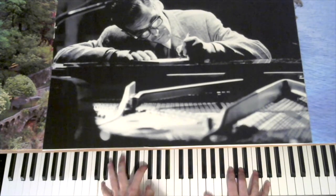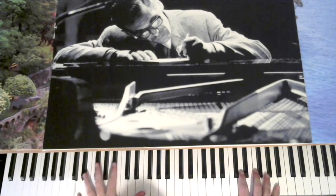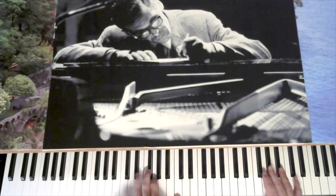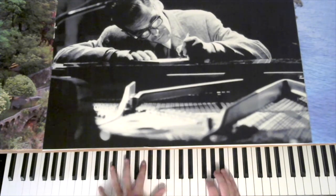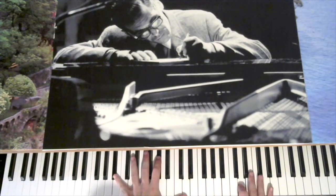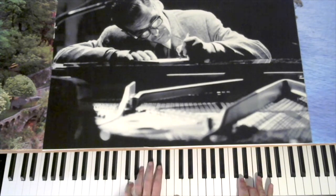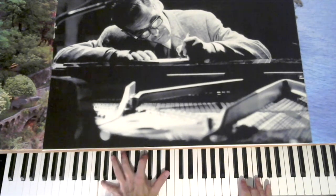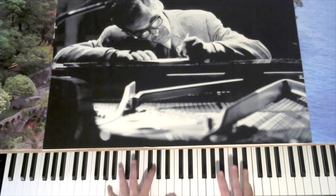The last ending's a little different — B flat 7th, then A minor 7th, D7, G minor 7th, C 7th, A minor — it's just a tag.